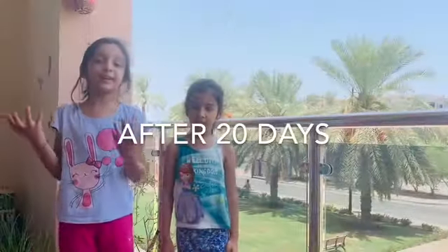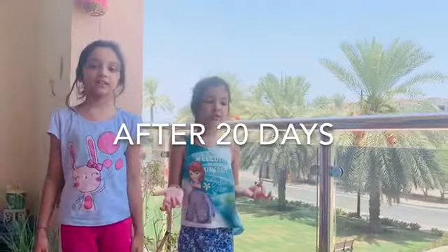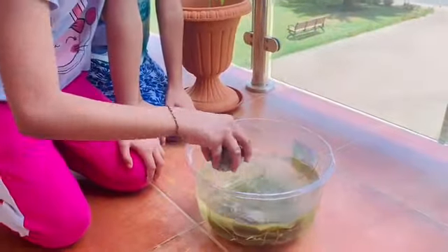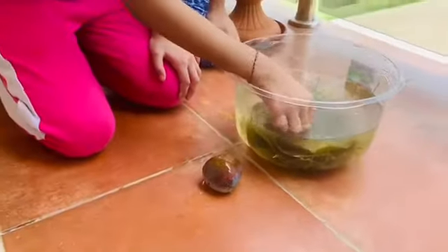Wow, it's been 20 days! Let's go and check how they look. Come on. Wow, these look very nice. Now I am on the rock. Let me take a few leaves.